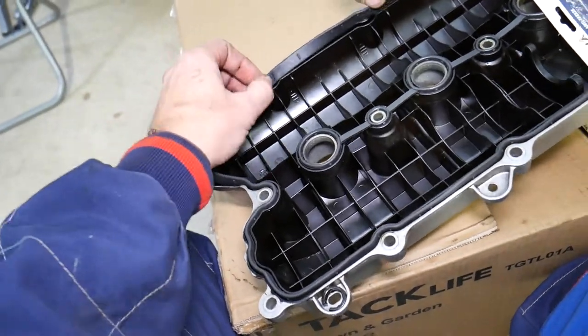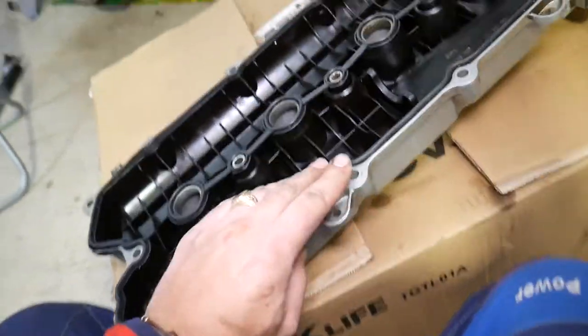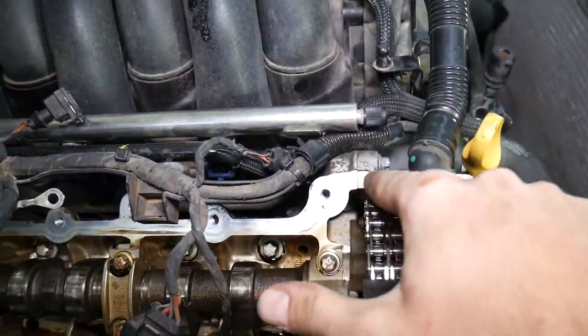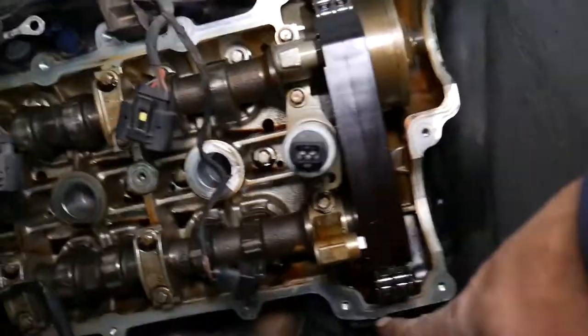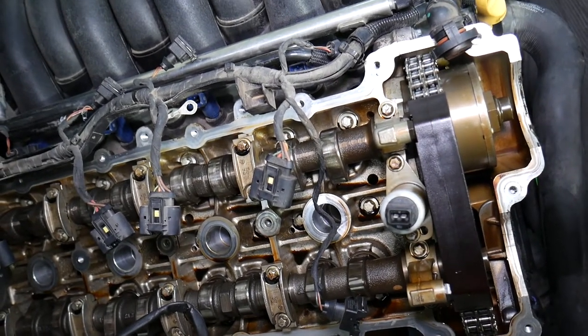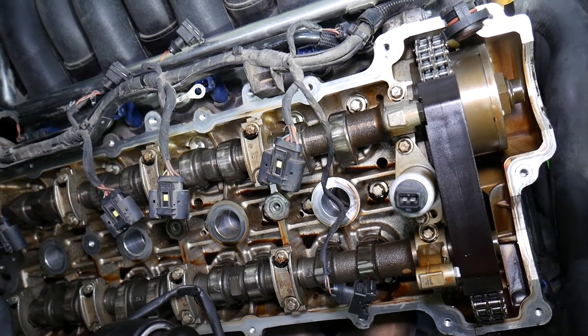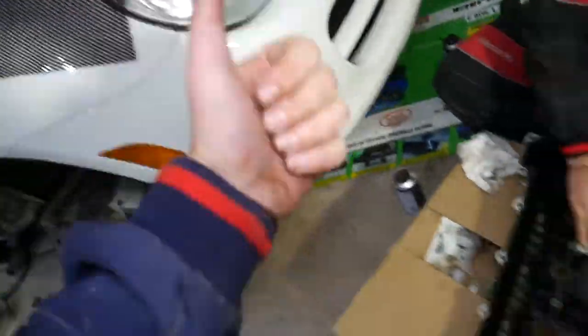Once you get it in, make sure it's perfect. Press it in a little bit — check out how much it's sticking out. Then apply a small amount of grey high-temp silicone right here, and a bit right there. Now you're ready to put everything back together in reverse order from how we took it apart. If you want to find the torque specs for the valve cover gasket, we have a special video for that — Porsche Cayenne 4.5/4.8 valve cover torque specs. Hopefully the video was helpful. Thank you for watching and see you next time.